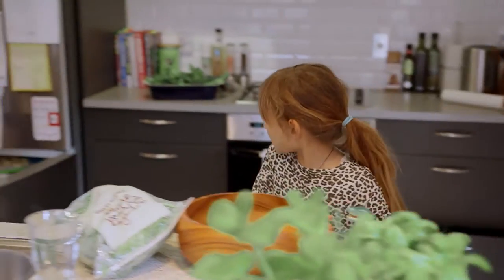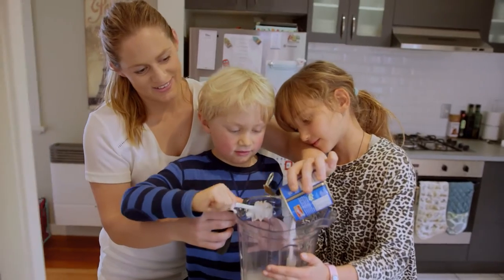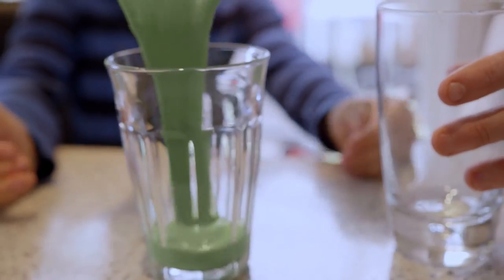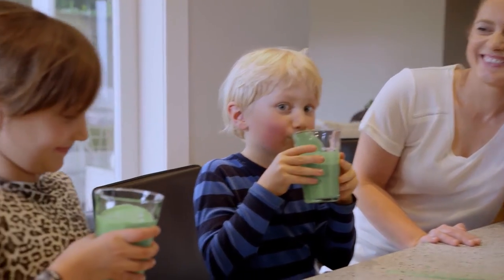Clare Deeks is a mother on a mission who created her healthy food website Dom's Kitchen to give families the tips, tricks and tools to start eating more real food for snacks and mealtimes. Clare is a blogger, public speaker, ambassador, recipe developer, photographer, writer and mum to five-year-old Dom.